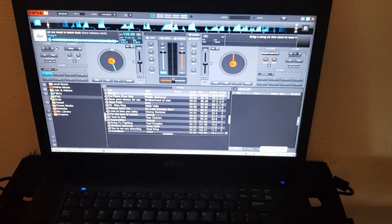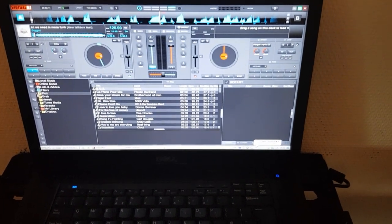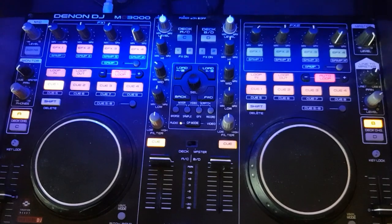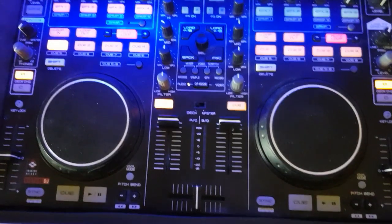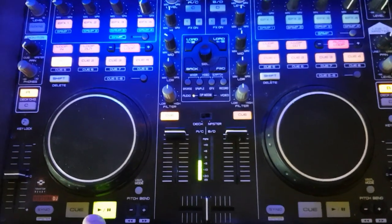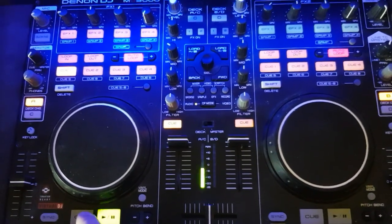Just a quick video to show a problem I sometimes have with cue points — temporary cue points when setting one on controllers like this old Denon DJ MC 3000. What happens is that if I press play, I have a cue point, I press play, and I press cue to go back to my cue point.